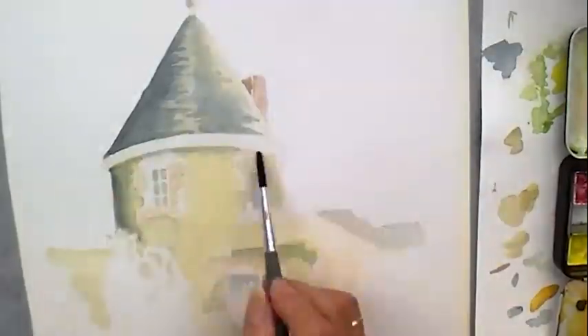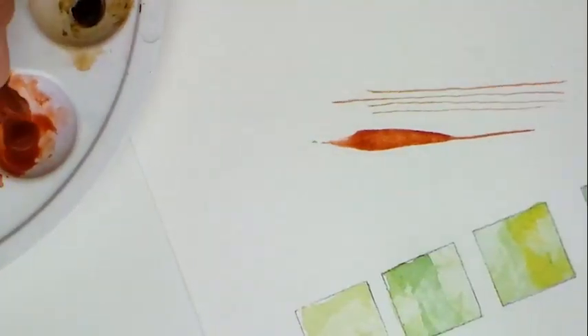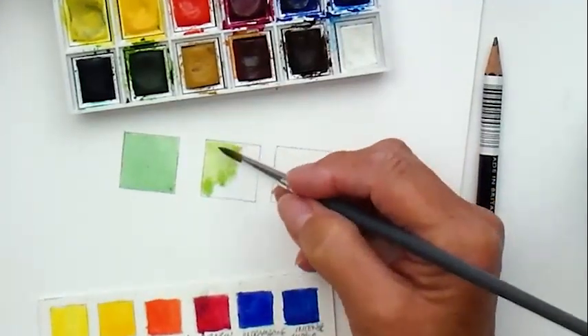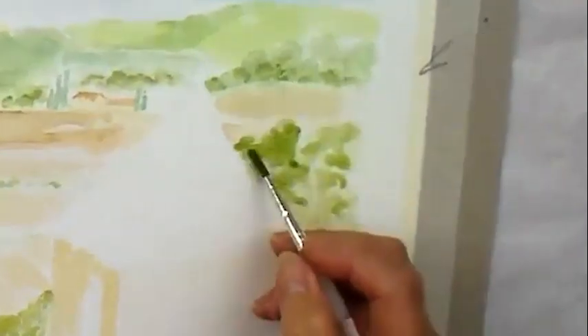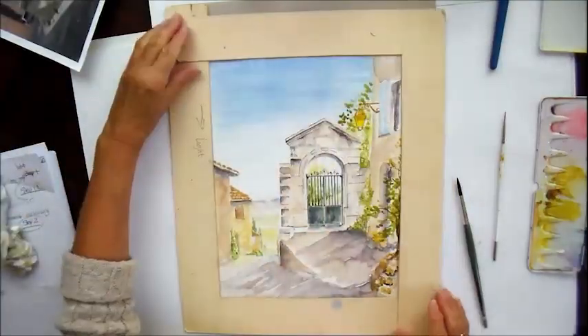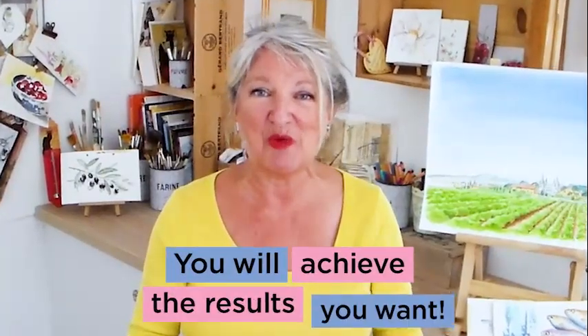As always with watercolour painting, you start off very, very light and build up the layers so it gets darker and darker, and by doing this step by step gently, you will achieve the results you want.